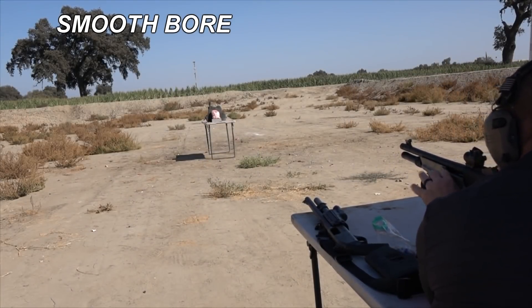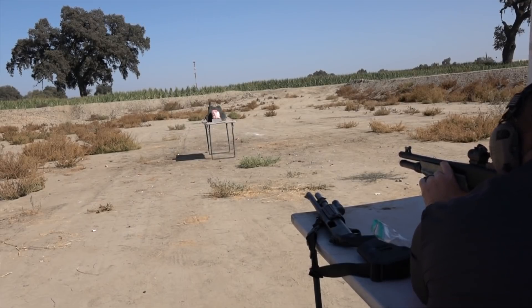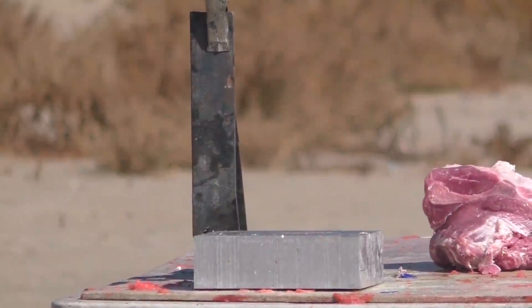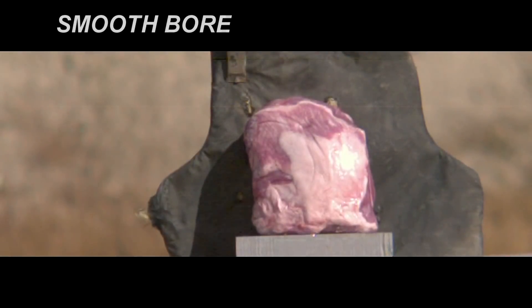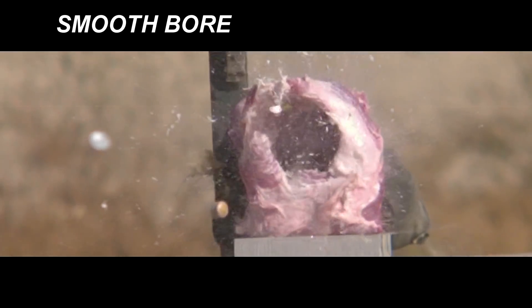Smoothbore again, just to make sure we see some consistency — this time against the non-vegan meat target. Got Kevlar behind it; maybe it'll go through and we can catch it. The second test through the smoothbore was not quite as successful — they never really left the shot cup, never really separated, but despite that they were still pretty accurate.